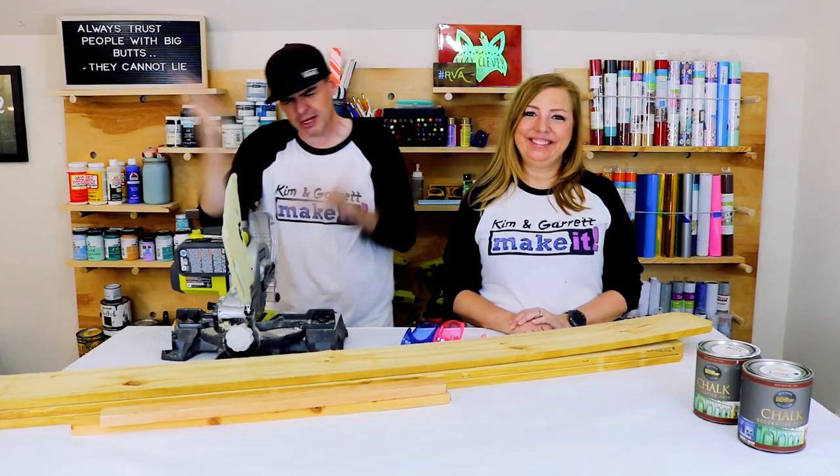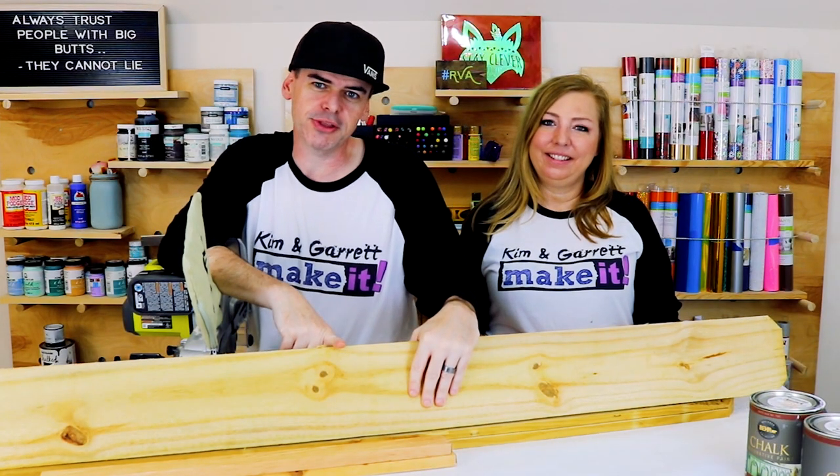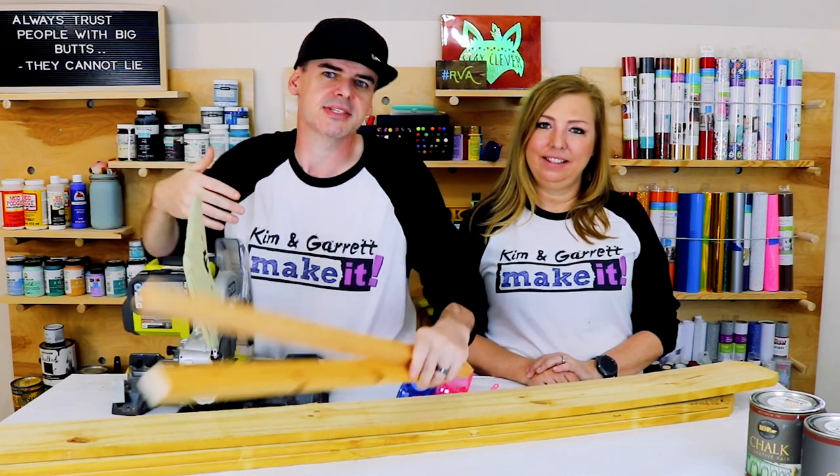Step two: time to make all our cuts. We need four at eleven and three quarters, four at ten and a half, and about four at nine inches.